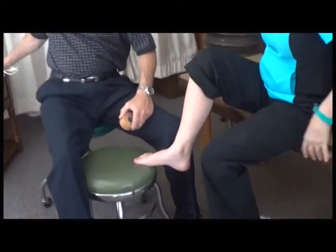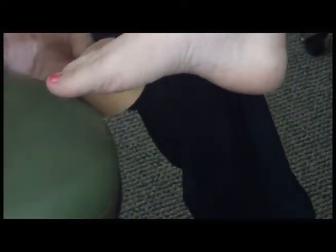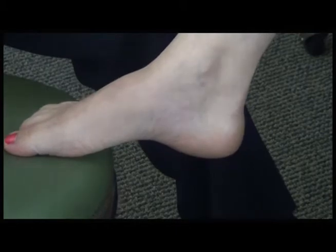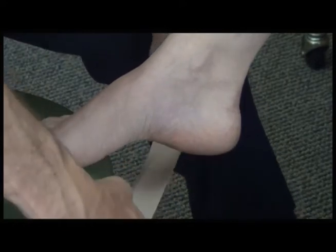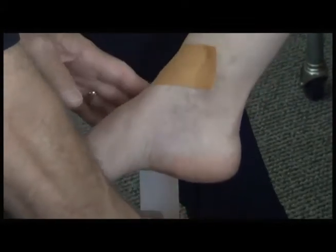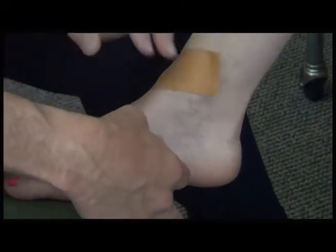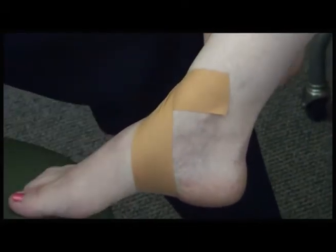To begin, we'll start with the Leukotape. You'll need a sharp pair of scissors. We're going to pull enough tape up on this side, then bring the tape under the foot and back up, cross it here, and cut the tape.